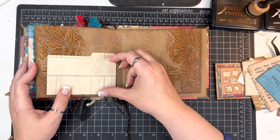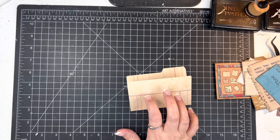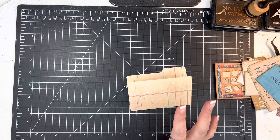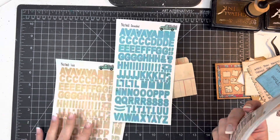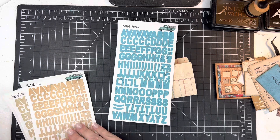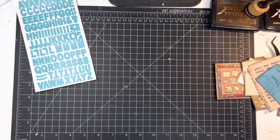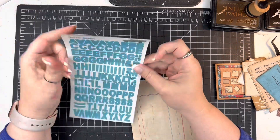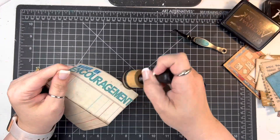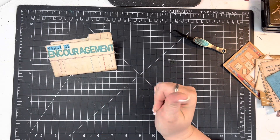I wanted to say what an honor and privilege it was to be able to write for this devotional. I was so excited to be able to do that. I remember in 2020 when the team did it before and I just got so much out of that devotional. It's just so special to be able to hear from everybody on the team, especially now that I've had the chance to meet most of them and kind of hear their heart about things.